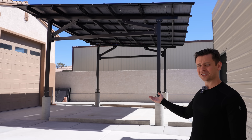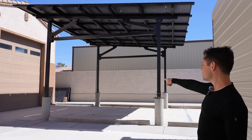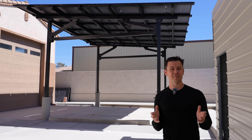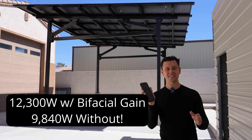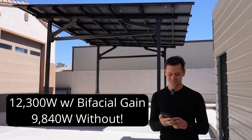The solar carport is now finished and it's producing power. Last night I wired it up, I ran some conduit on the side to my workshop, and in about 10 minutes we're going to hit peak irradiance. This thing is rated for 12,300 watts, but that's with the maximum amount of bifacial gain. Without bifacial gain it's only 9,840 watts. So we're going to run inside and see how much we're producing — and I have something really cool to show you.